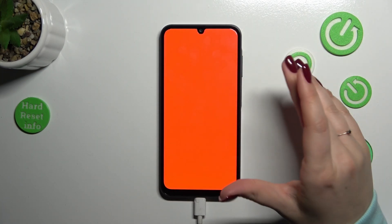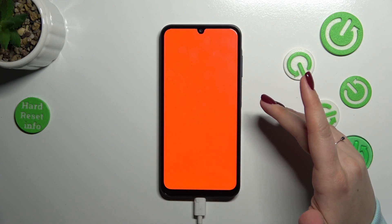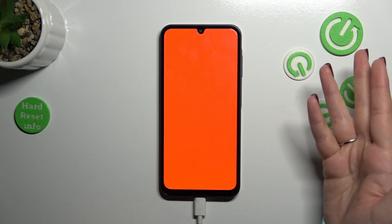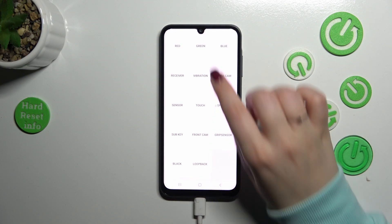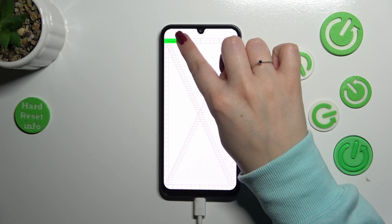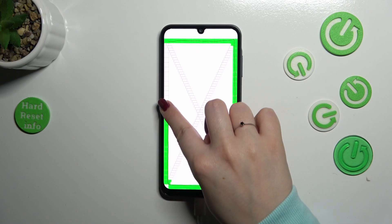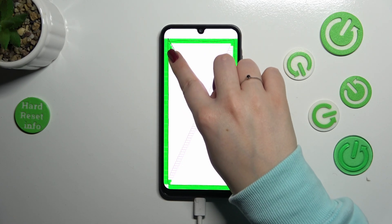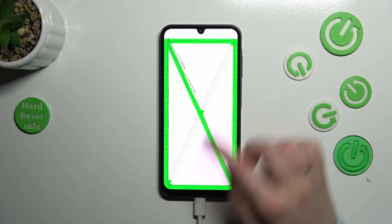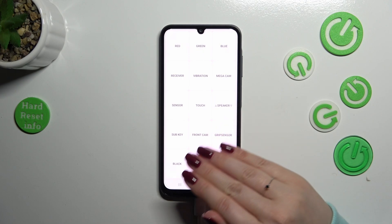For example, we can tap on 'Red' and we are checking the screen — whether everything is okay and whether all the pixels are working properly. If you can see any white dot or dark dot, it means something is wrong with the screen. In my case the red is all across the screen uniformly, which means the screen works. The same situation applies with green and blue. We can also check the touch by dragging a line across the rectangles to verify those screen areas are working fine — if you see green, that section works.